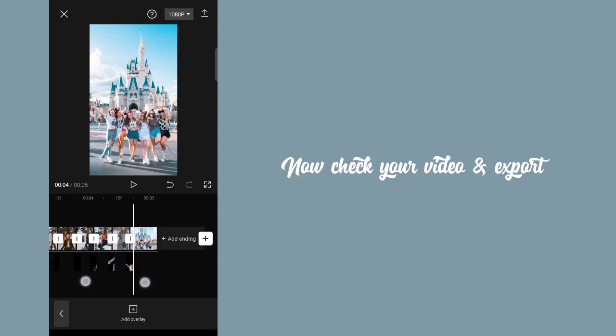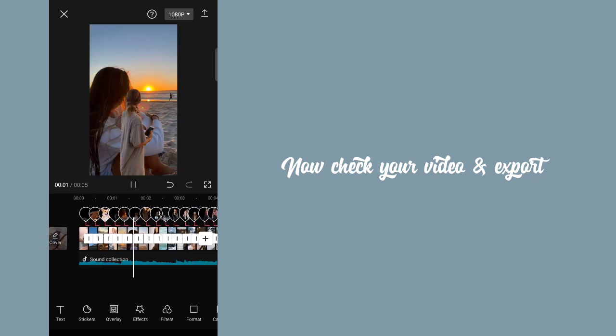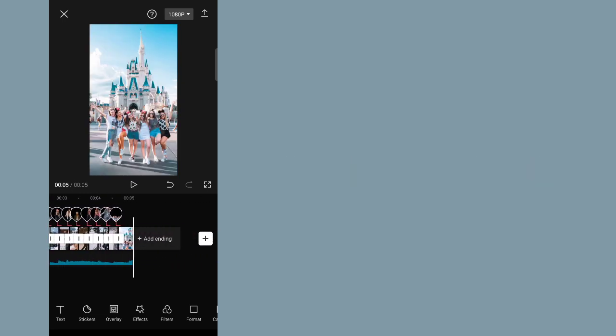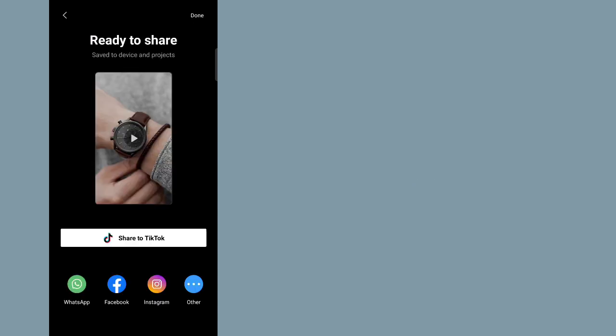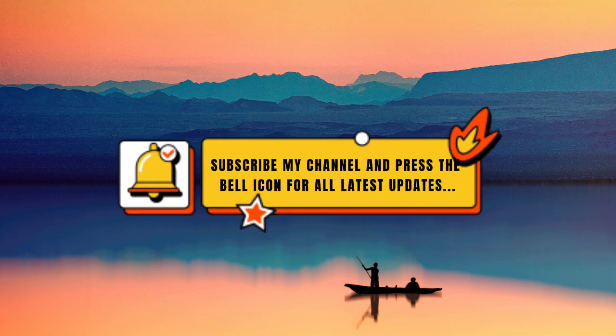Now check your video and export. Let's take a look. Subscribe to my channel and press the bell icon for all latest updates.